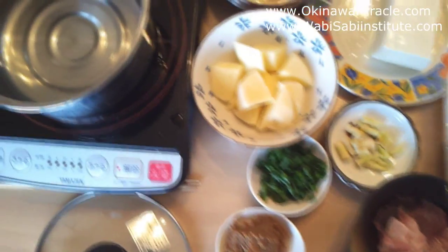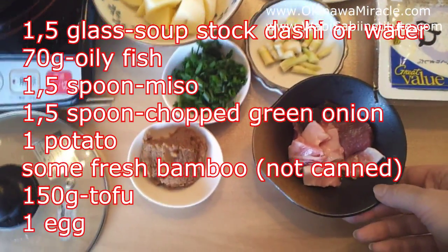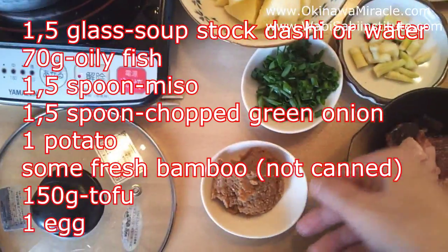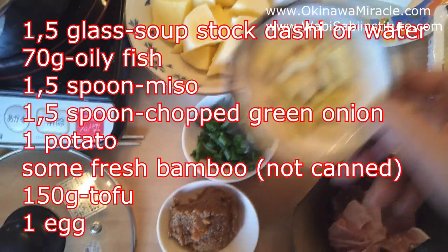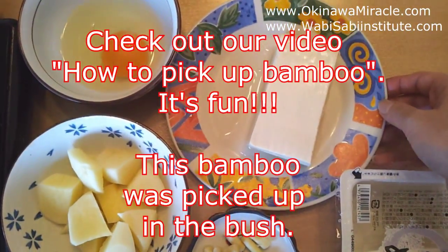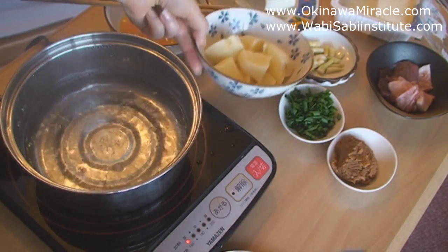Here's what we use: dashi stock made of fish, and then we add additionally some pieces of slightly fatty fish. We also have miso, chopped green onion, bamboo which was picked up in local mountains where grandma lives, one potato, and about 150 grams of tofu, and an egg.